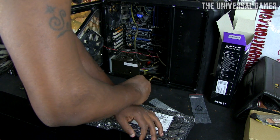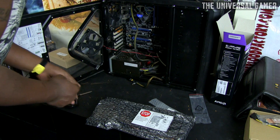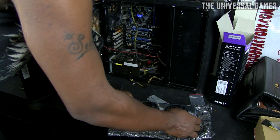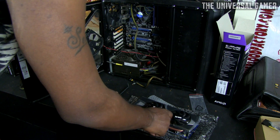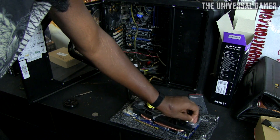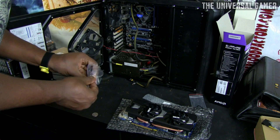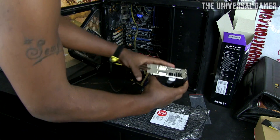Before taking the card out I'm going to strap on my static wrist wrap. I know a lot of people say it's not necessary, but when you're spending money on electronics you don't want it to go to waste. The card is about 11 inches long — I really love how the Radeon 7970 looked before they redesigned it, but for an extra $70 to $80, that design really isn't worth it.